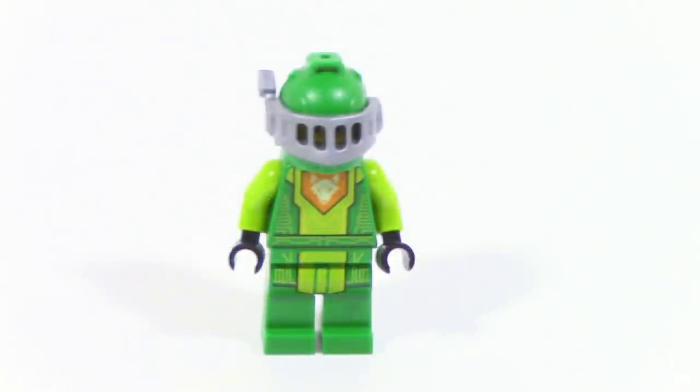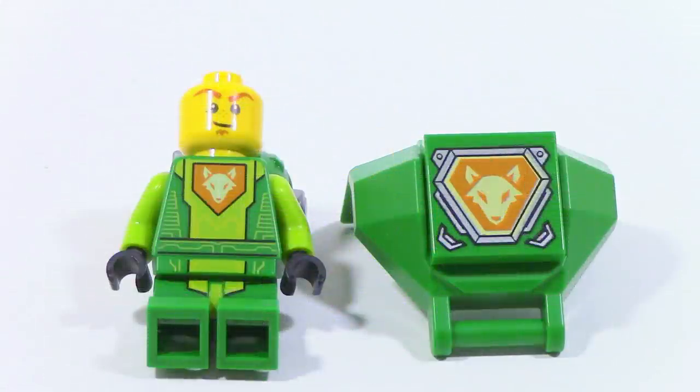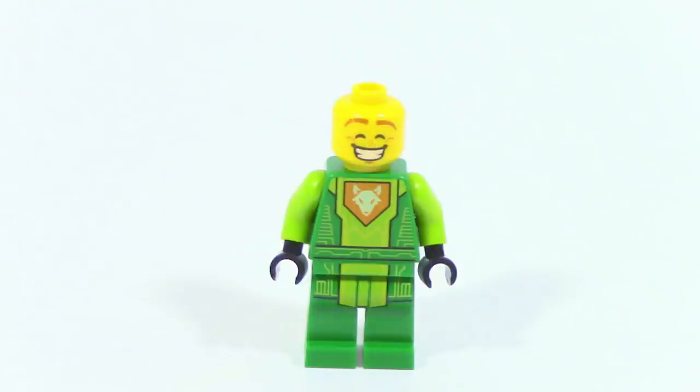Taking a look at the Aaron minifigure in this set — this is a very different minifigure than the other Aarons you get in the bigger sets, because this is a special Aaron Battlesuit minifigure only available in this set. One thing I really like is how on the front it has the fox symbol that is also present on the Battlesuit. I feel like that's just such a cool small detail that some people may not even notice. On the back, you can see some of the printing along with the secondary face — the kind of grin that he has.